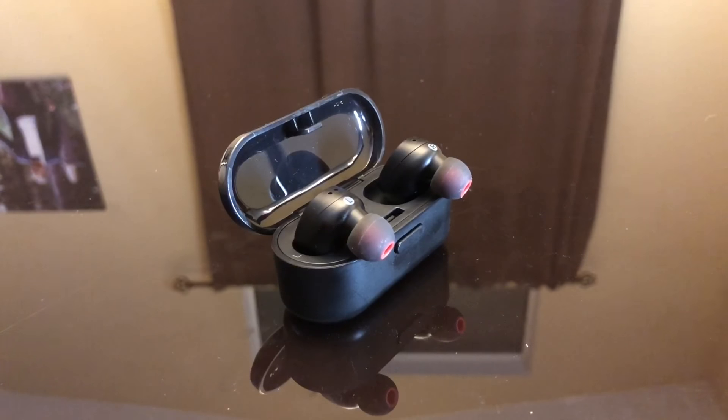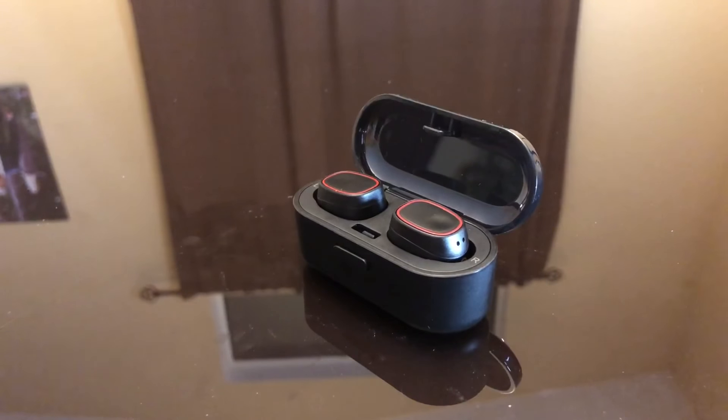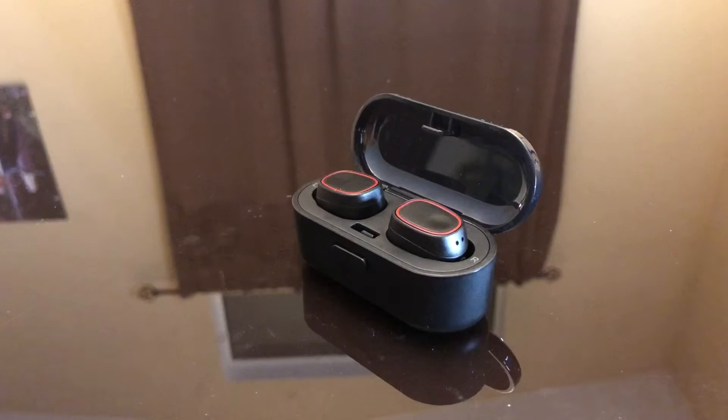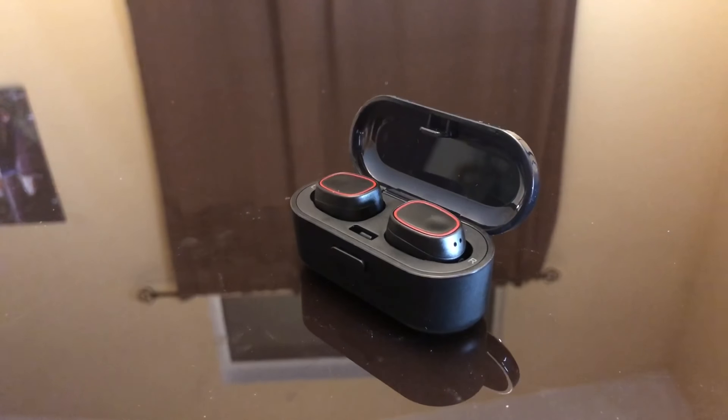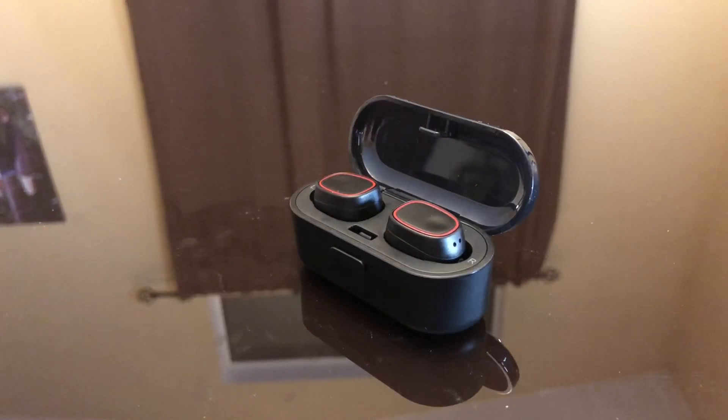Overall, I think these are great headphones for what they are — they're not really expensive and that's why they're great. I like wearing these; no issues with a hoodie or a hat. I love how they're placed in a charging case, because with small earphones I tend to lose them, but with this case you won't lose them. The case charges the headphones, they sound good, look fine, and they're inexpensive. Definitely recommend them — I hope you like this review and thanks for watching.